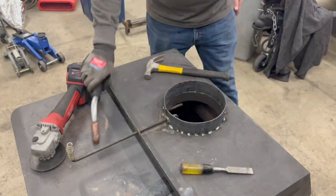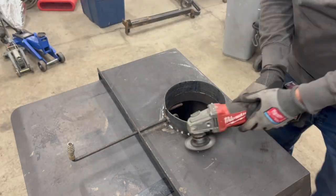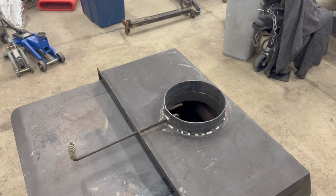Everything's fitted really nice. We're tack welded all the way around. Cleaning it up again and I'm just going to make sure we weld it for penetration.